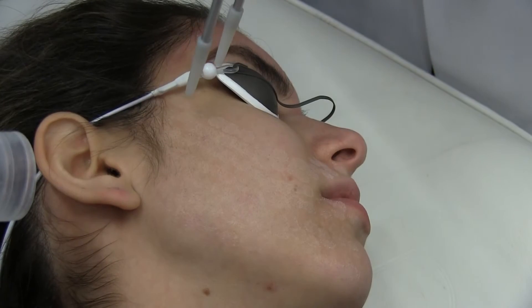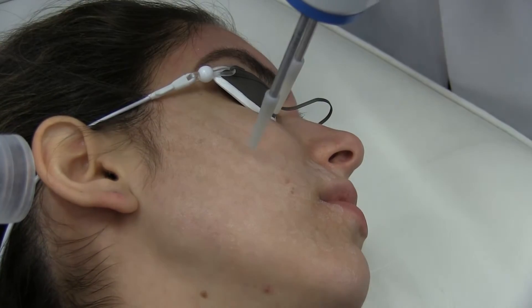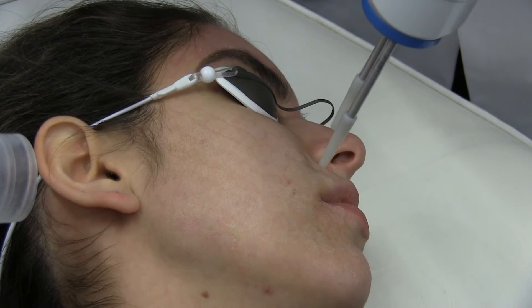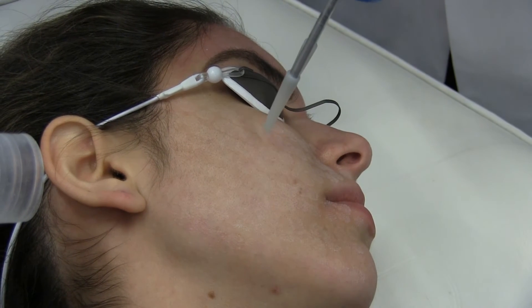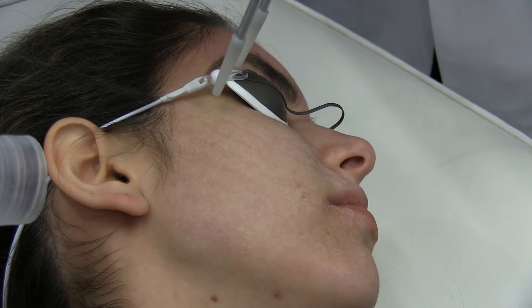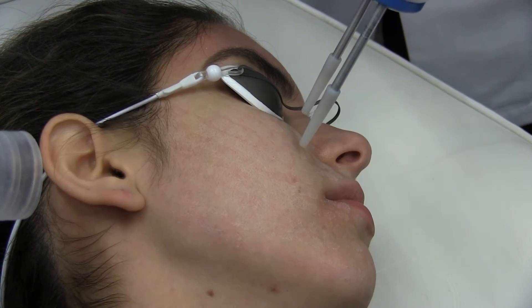Many patients are looking for a substantial cosmetic improvement to their skin in a single treatment, with little or no downtime, so they can look noticeably better for weddings, parties, and other important events happening within just a few weeks of the treatment. They don't get much improvement from facials and microdermabrasion, and they don't want the irritation and downtime of chemical peels.